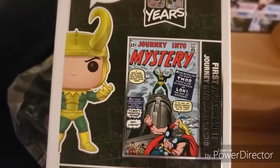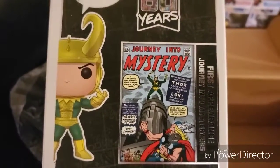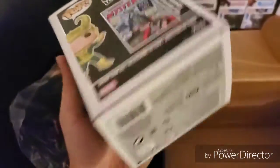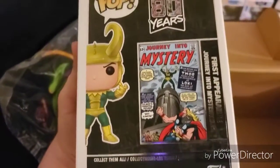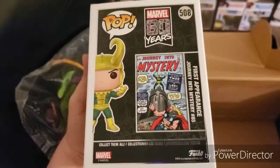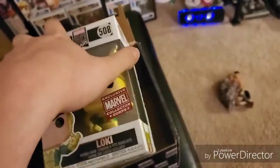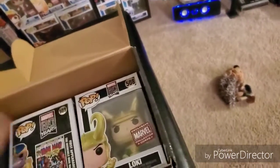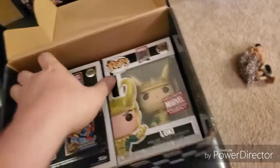Wow, that's going way back — Journey Into Mystery, first appearance, Journey Into Mystery number 85. Awesome, this looks great. So we've got Loki, we've got Thanos.